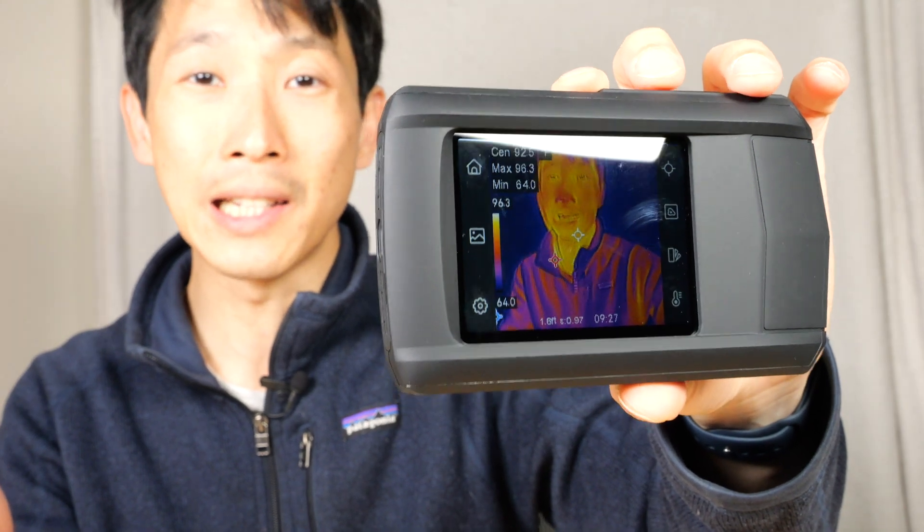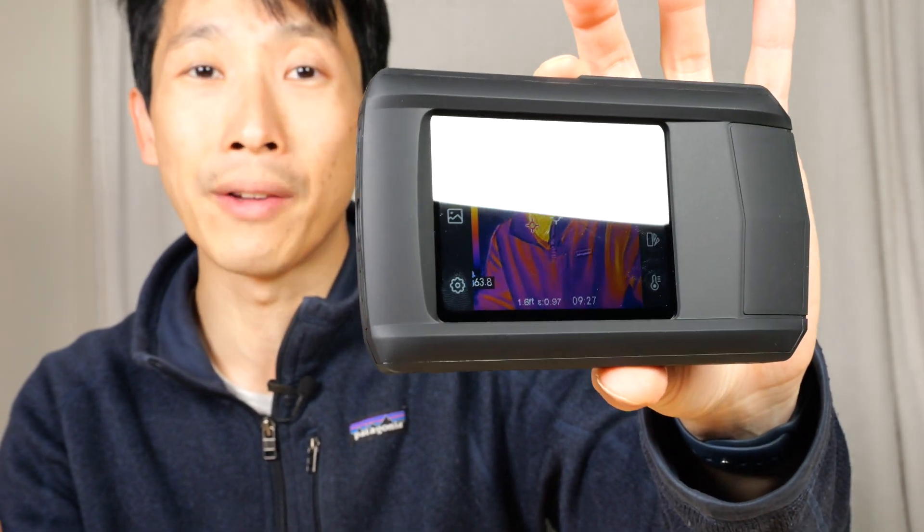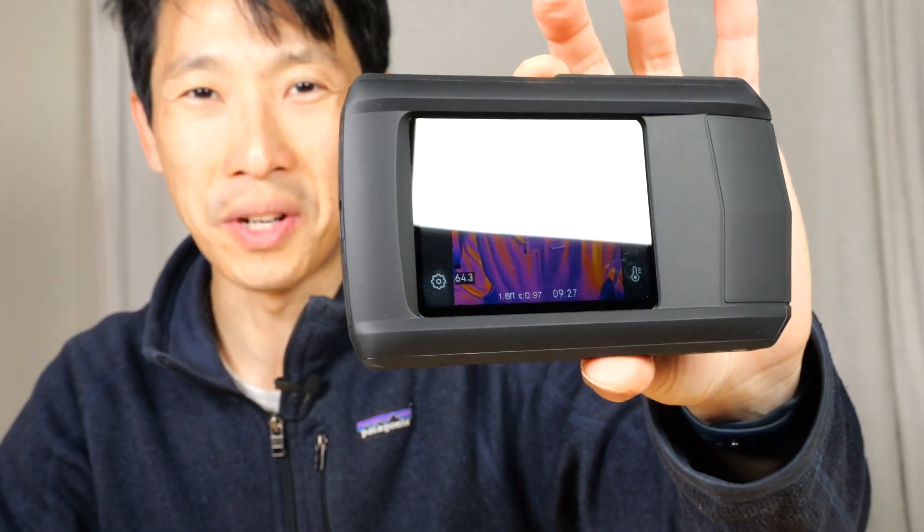If you're interested in getting this low-cost thermal camera, check out my affiliate link down in the video description below. Thanks for watching this video.